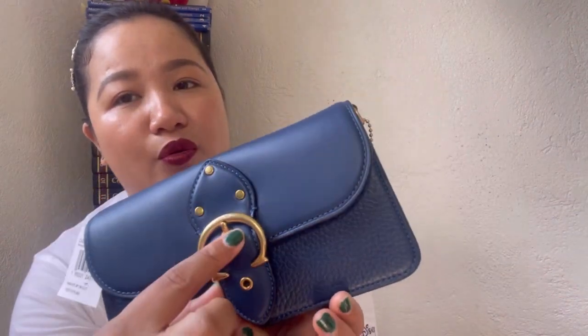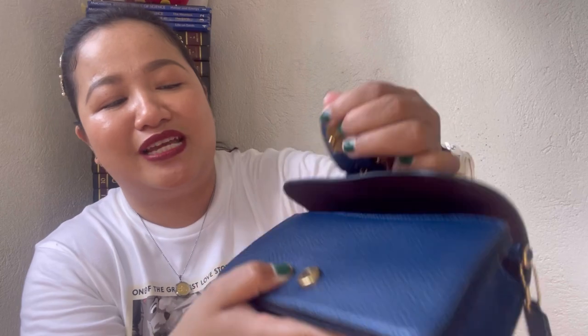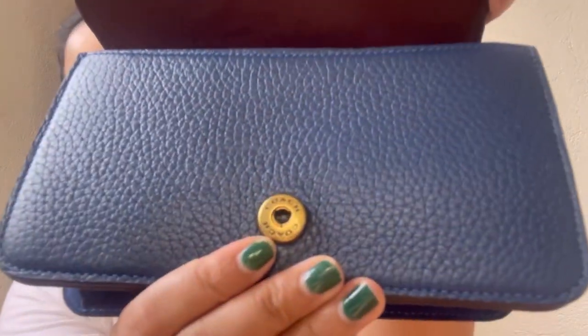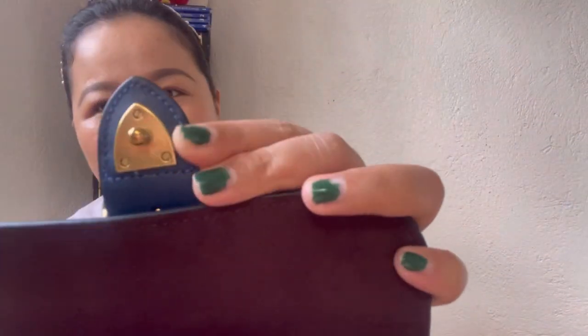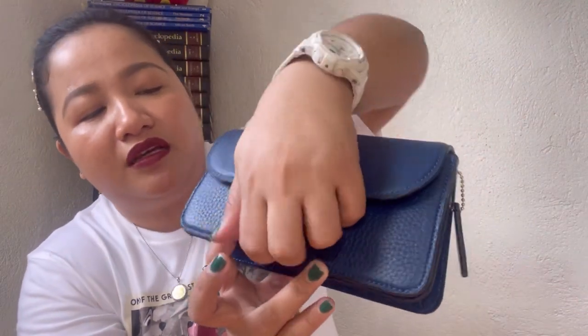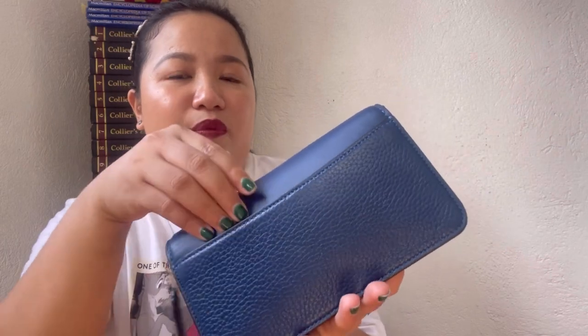In front, it has an inverted C design — not a closure, just a design element — with a piece of leather, rivets, and 'Coach' branding. The closure is a snap closure — very chunky and super big. You just push it to close and pull it to open.